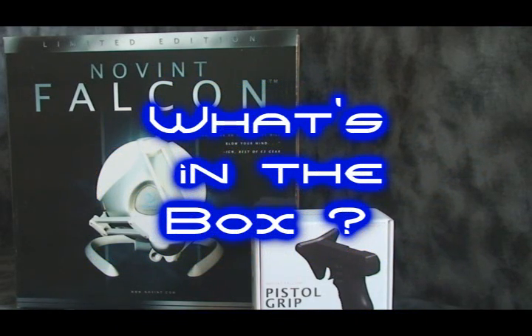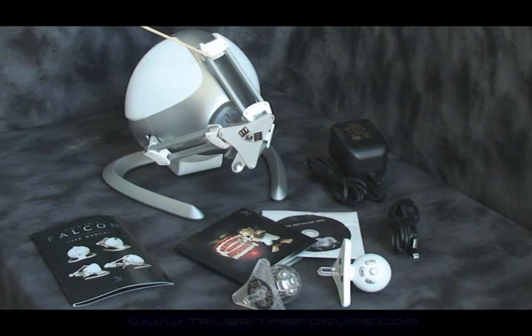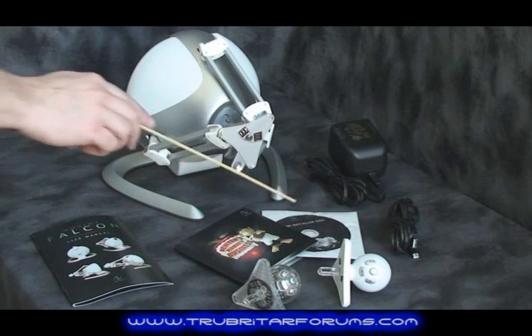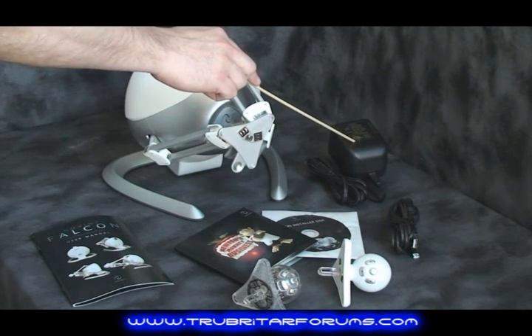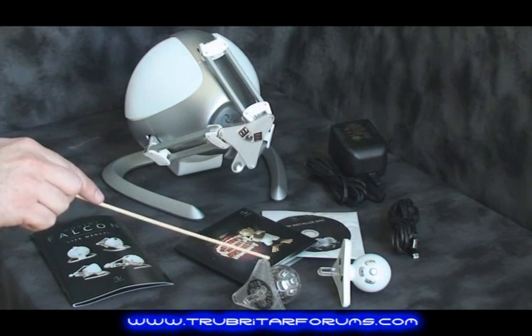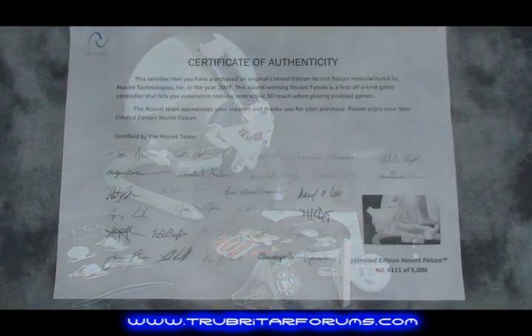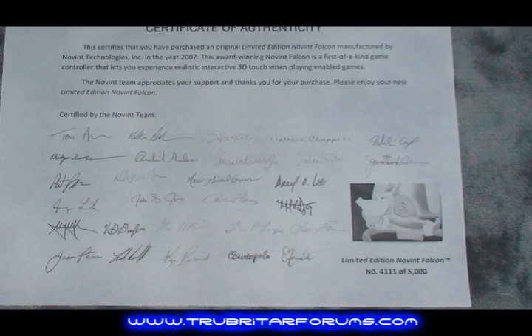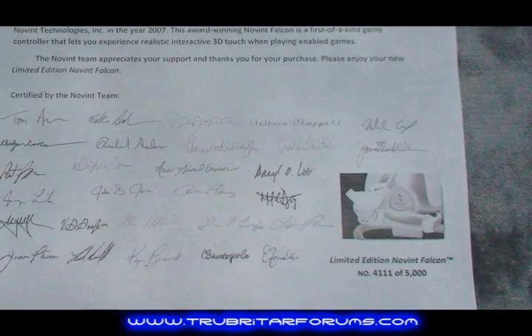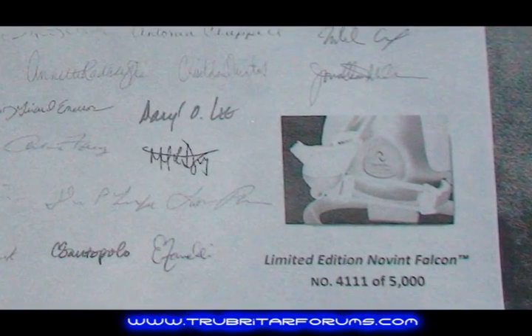So what exactly do you get in this big box? Let's check it out. Here is the Novint Falcon limited edition game controller, comprehensive user manual, an assortment bundle of games and driver disk, a power adapter, USB 2 cable, and our standard and limited edition game mouse controllers. If you're lucky enough to buy the limited edition Novint Falcon, you will have this certificate of authenticity — this is model number 4111 of 5000 produced.